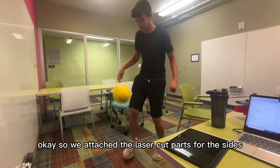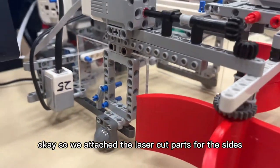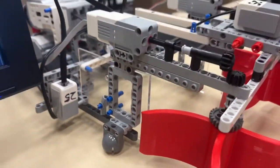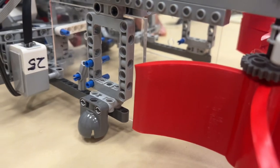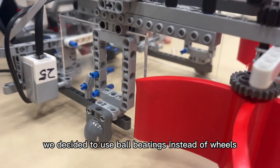We attached the laser-cut parts for the signs. Since the car's weight is distributed so unevenly, we decided to use ball bearings instead of wheels.